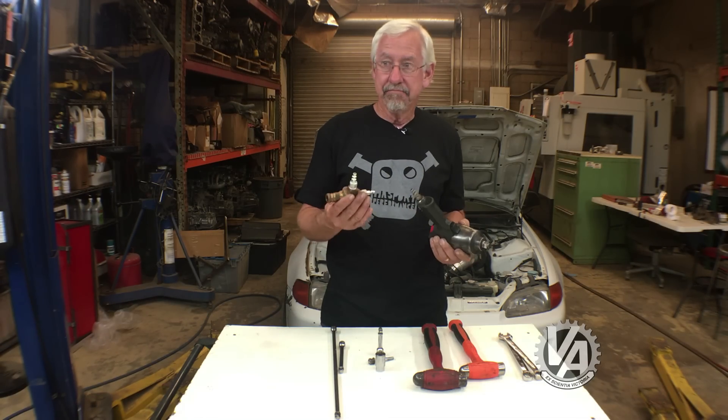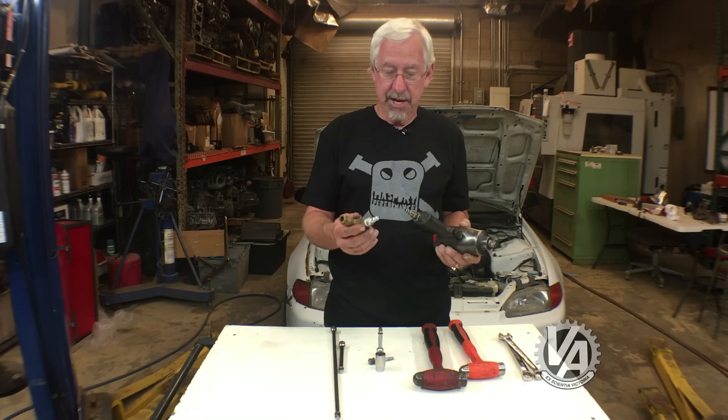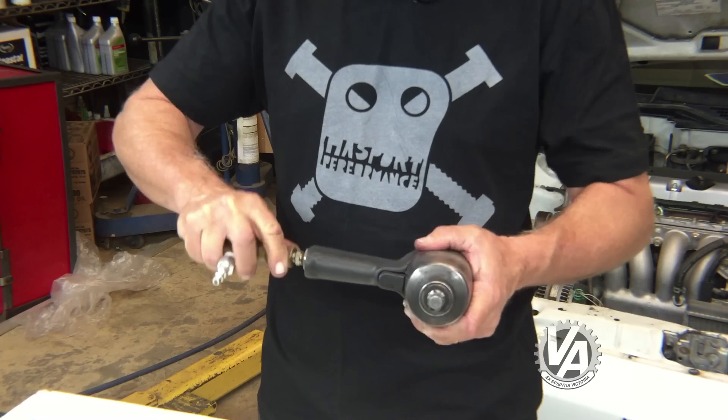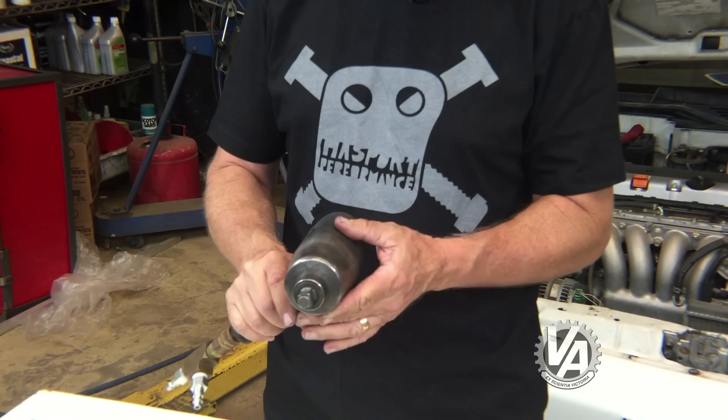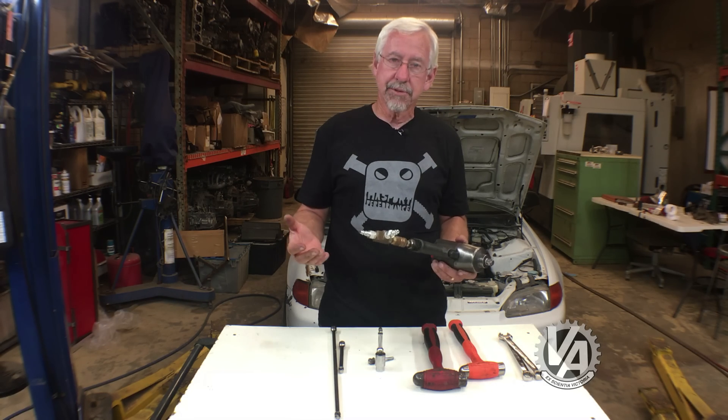Both hoses are coming from the same compressor and the same line, but somehow it does the trick — it gives that little bit of extra oomph to knock the crank pulley bolt loose. Anyway, those are your double-tool tips — give it a try.